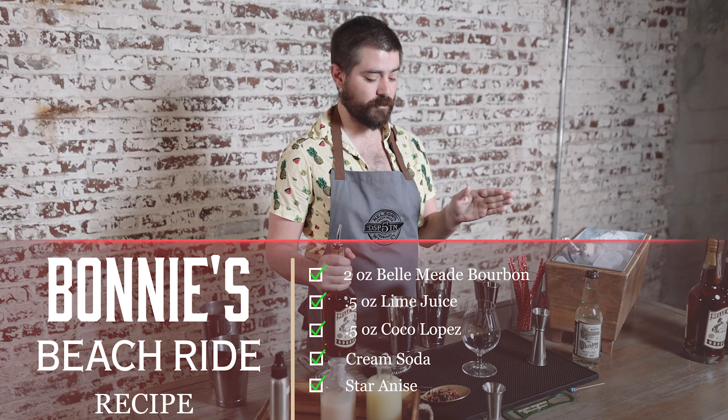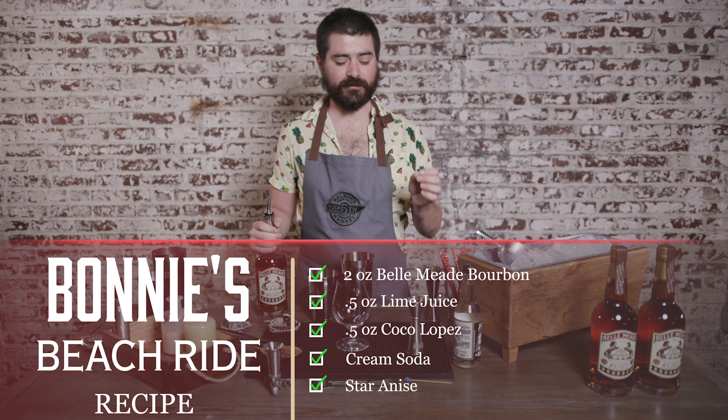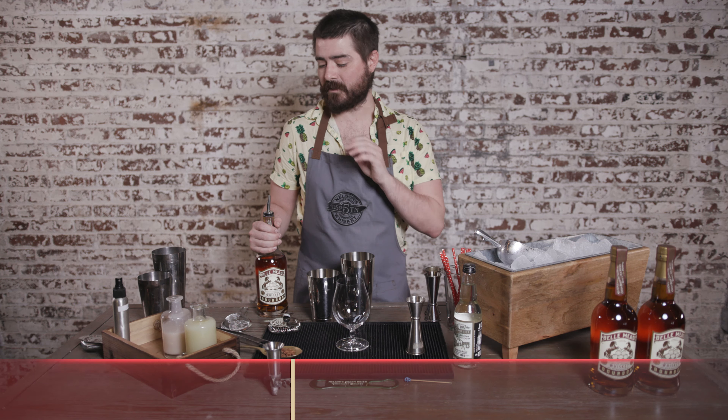This cocktail is super simple. It's basically a whiskey painkiller with some cream soda. It's absolutely delicious. You can find all the ingredients in the store. Super simple.